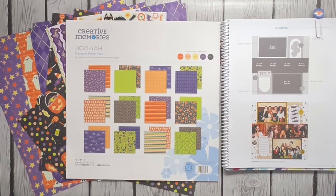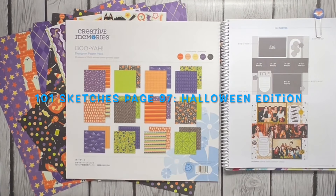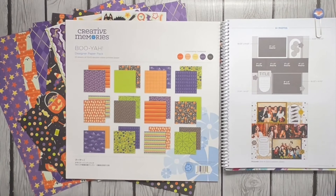Hey y'all, welcome to Scraping with Sherry! Happy few days after Halloween. In honor of Halloween this past week, I wanted to design a couple of pages with a Halloween kind of theme.